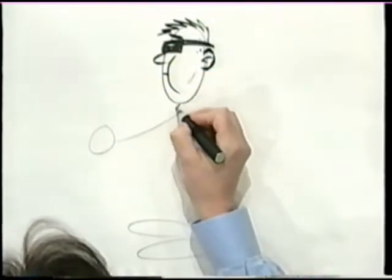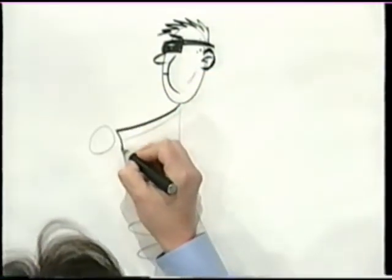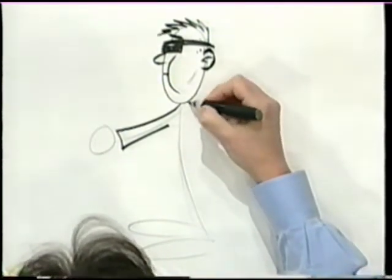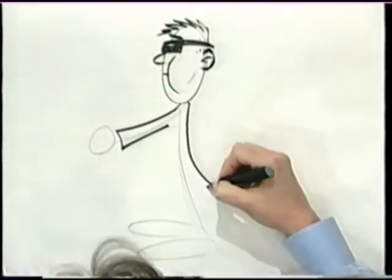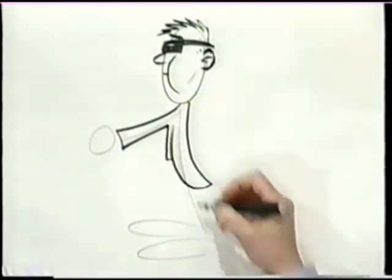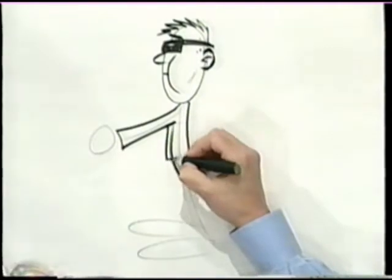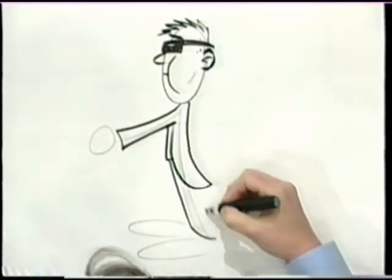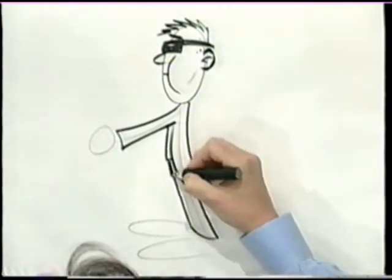Now for his arm, we're going to thicken that line up that we already laid down, because that's all it is — just thickening up what we've already got started. And here's his jacket, and here's his stomach, right where his waist is. We'll make that line right there. And here's his feet. See how his cheek's puffing out like that?